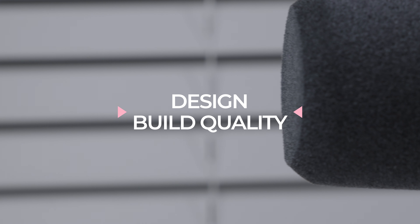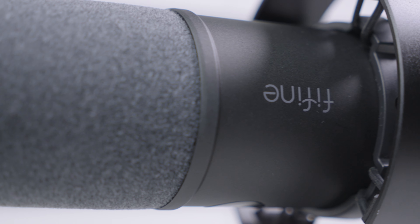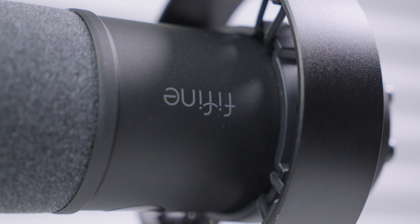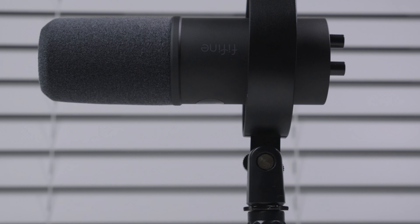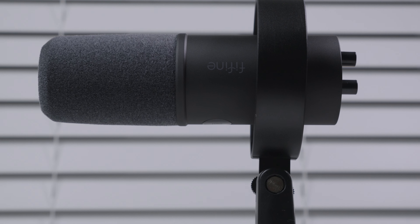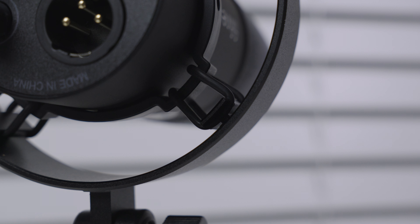Design and build quality. Right out of the box, the mic feels solid with its all-metal construction, giving it a premium look despite its affordable price. It comes with a shock mount and a pop filter, which helps reduce vibrations and plosive sounds. The shock mount is made out of both plastic and metal.